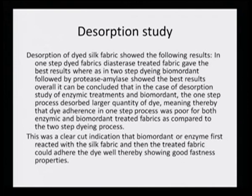It was clear that stepwise mordenting — either with biomordent or enzyme first, then dyeing with extract — will definitely give good dye adherence reflected in fastness properties. For every dye there is one ultimate goal: good fastness property. If it does not have good light fastness, wash fastness, and rubbing fastness, it will not be taken up by the industry and will not be categorized as a good dye for industrial processes.